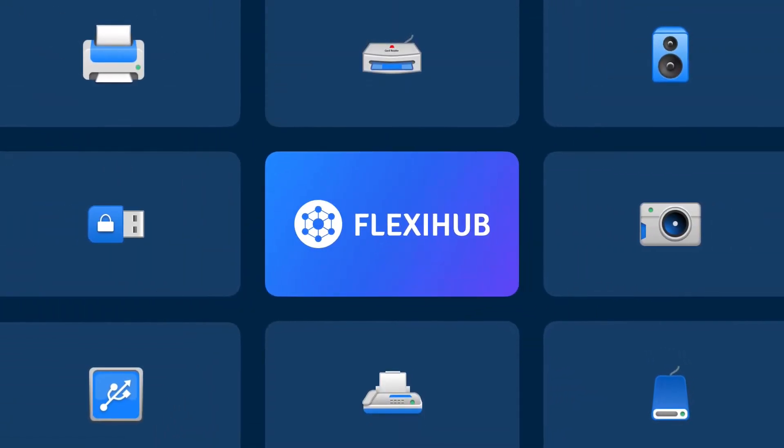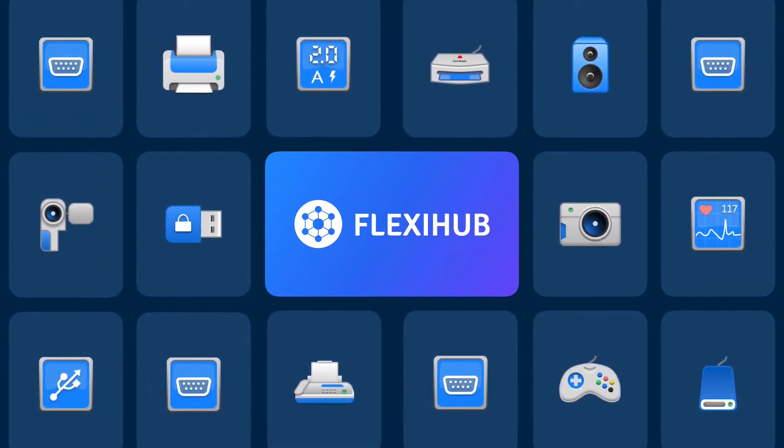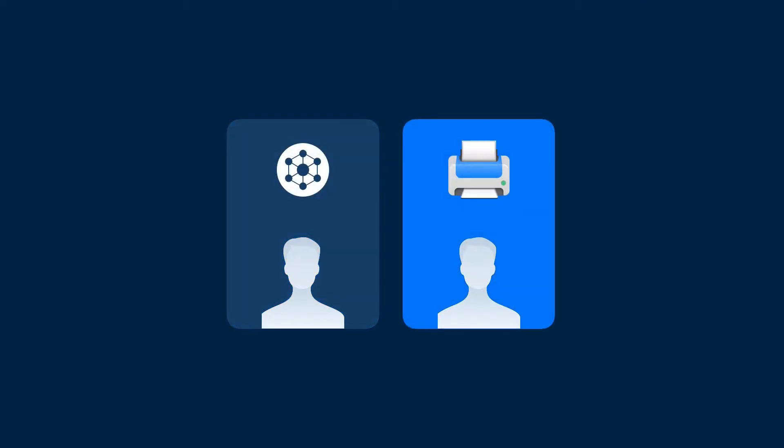Since 2014, FlexiHub has been doing an excellent job of sharing personal USB and serial port devices over a network. Designed to provide remote access, this app allows you to easily connect to your personal USB device from anywhere in the world or share it with a friend.